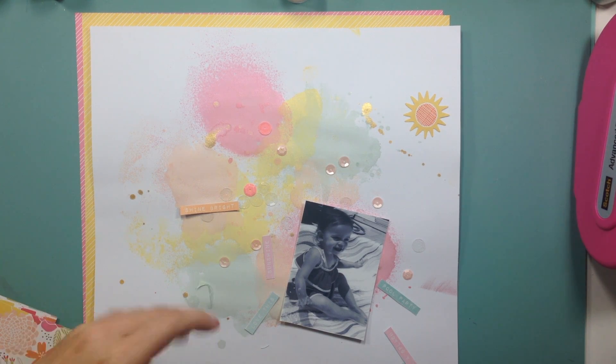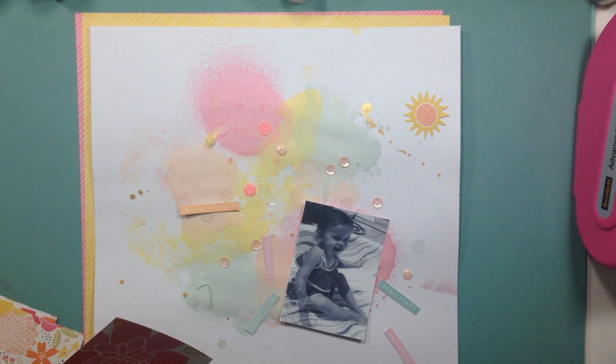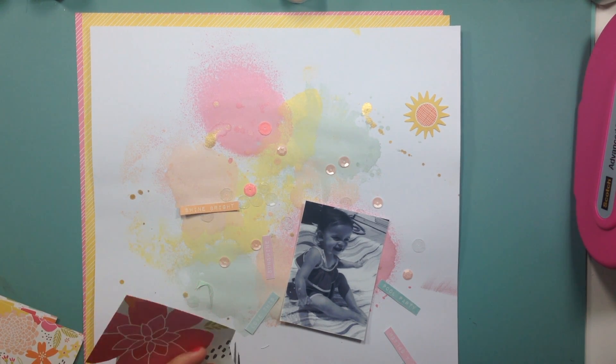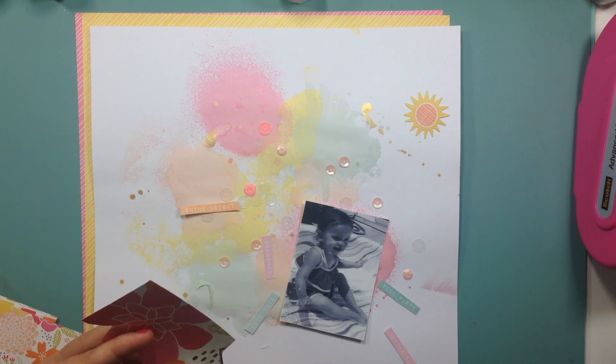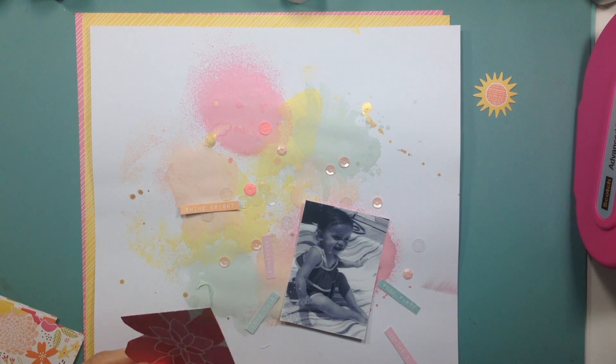One thing happened off camera — I do apologize for that, sometimes when I get distracted by my kids I forget to turn the camera back on — but I used some Heidi Swapp gold and splattered it all over the place, kind of crazy and messy looking, and I like that. You also see some sequins — those are not glued down yet. I just sprinkled them on the page to see if it was going to work, and I loved it. I'm going to eventually adhere those down.